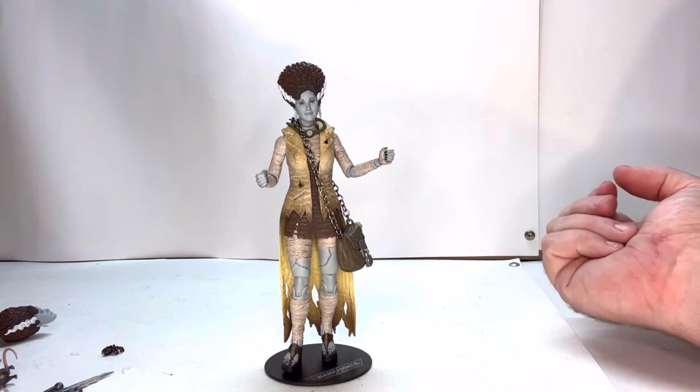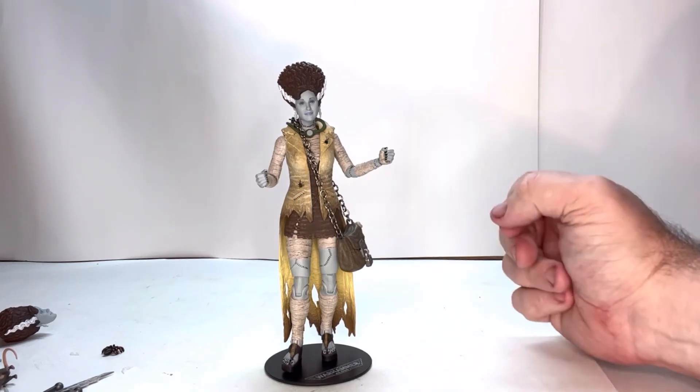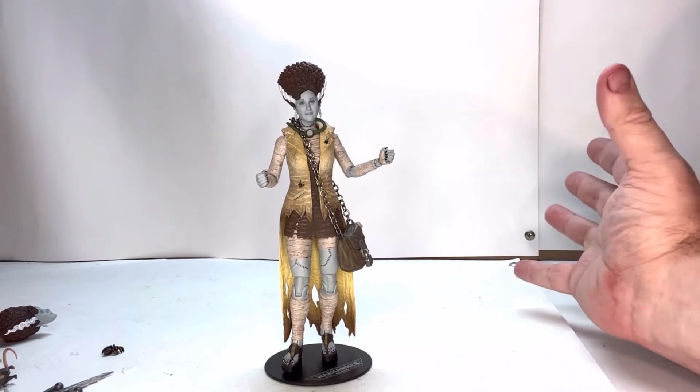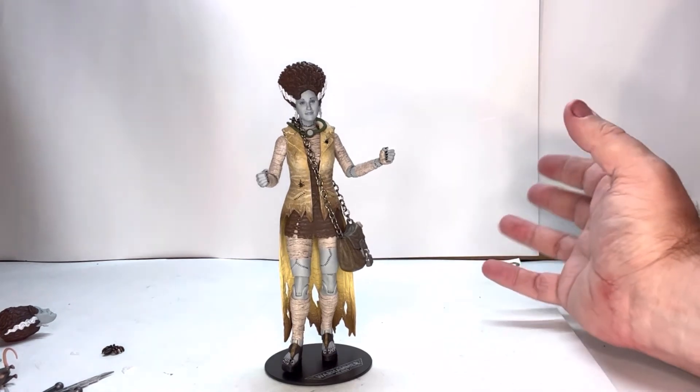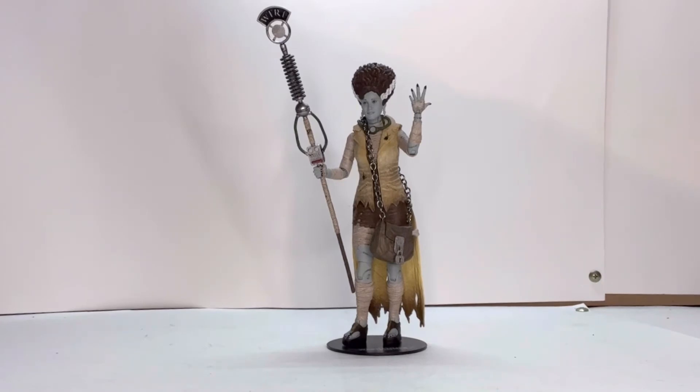I've had other figures where you have to fight to get hands on and off, or heads on and off, or accessories in the hand, so all this works pretty well with her. And there is a correction — we were wrong about Leonardo. Leonardo wasn't Igor. He's actually the Hunchback of Notre Dame. So that was our error — our bad.